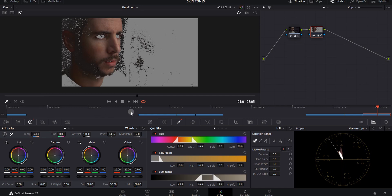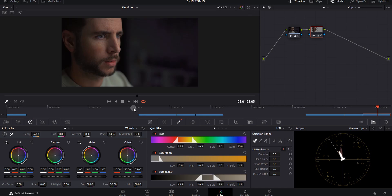If you need to reference this with the overall footage, hit Shift-H again and now you can see the background with it. Toggling this node on and off, you can see what we've done — a little blue, a little too green before, and now the skin tones are looking a lot more correct. Take some time to really dial in the skin tones, because that's the most important part. Make sure your skin tones are correct before you ever move on to the color grading section.